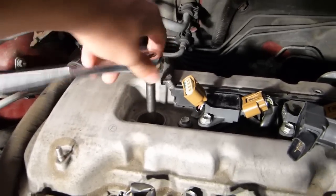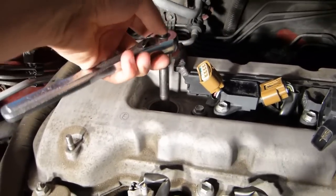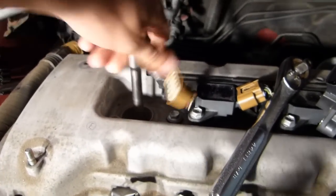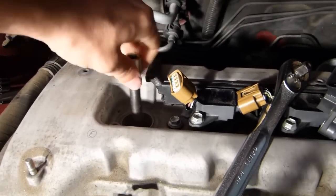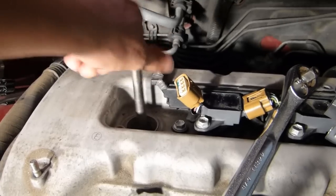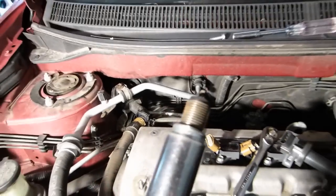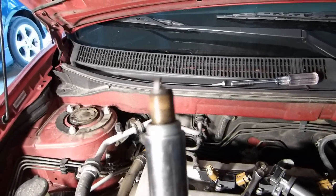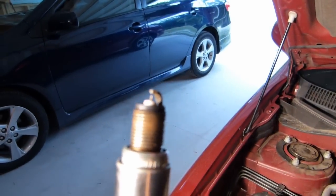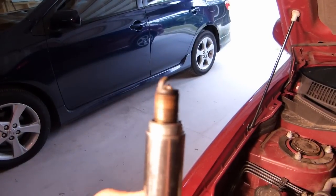That one feels a little bit loose, which is good. Just back this out and pull the plug out. There's the plug — just kind of looking at it, if the camera will focus on it...